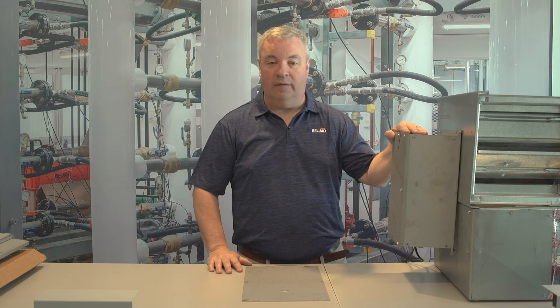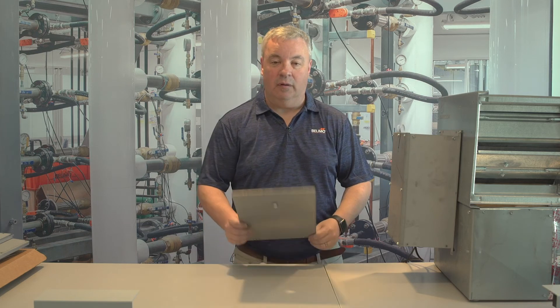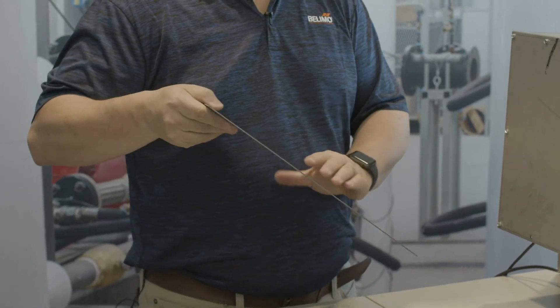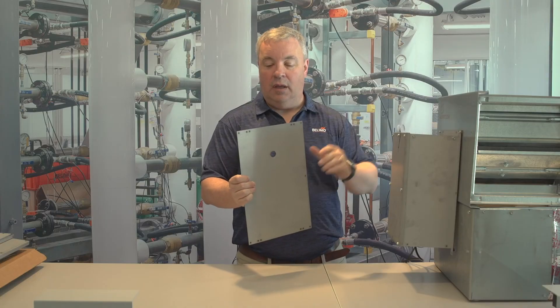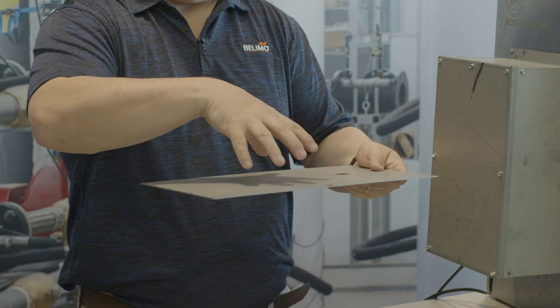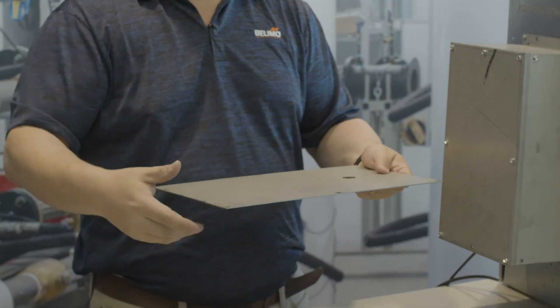So I just showed you how to install the ZS100 and ZS150 weather shields for airside applications. One accessory that Belimo offers is our ZS101 — this is a galvanized piece of metal and it is a back plate that can be used on our ZS100 and ZS150. This is ideal if you're using this on round duct. You can use this on the bottom, mount your actuator, and have either the ZS100 or ZS150 mounted on top of that.